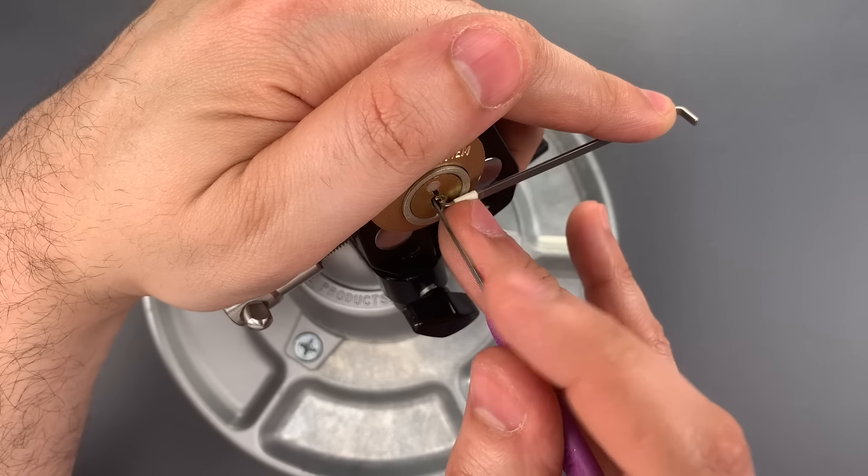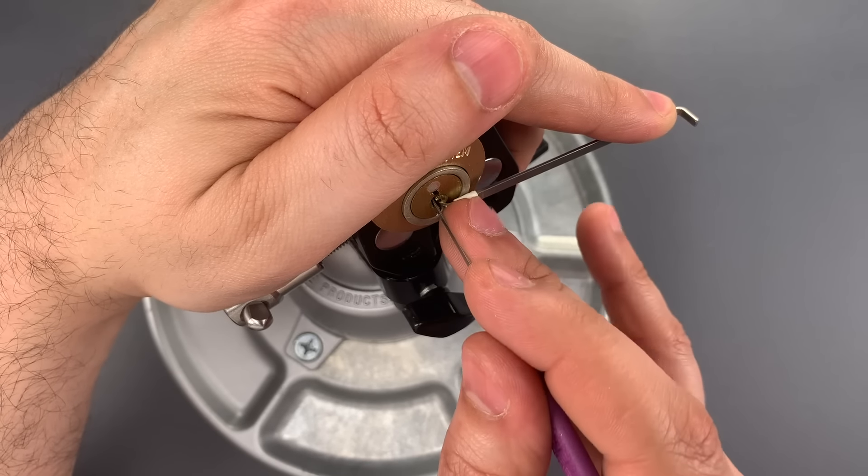Two, three, and four — which is where our trap pins are — are correctly set. So let's move on to five and six. Nothing there. I let off a little bit of tension because I probably over-set something on two, three, or four. Back to five — click there. Six. Click out of six. We should be... there we go. We got this open.